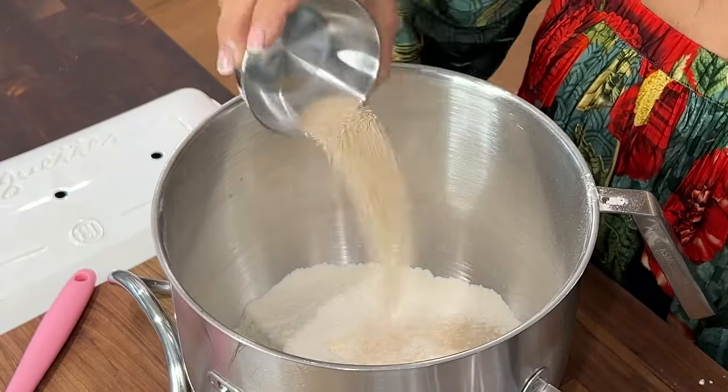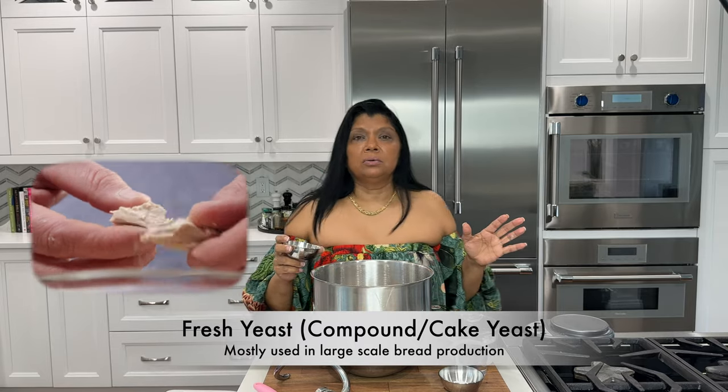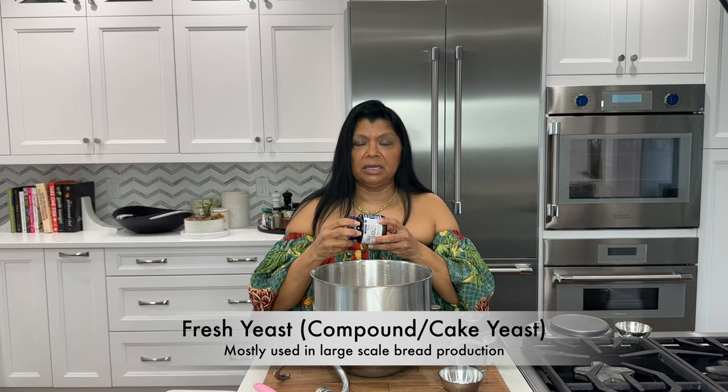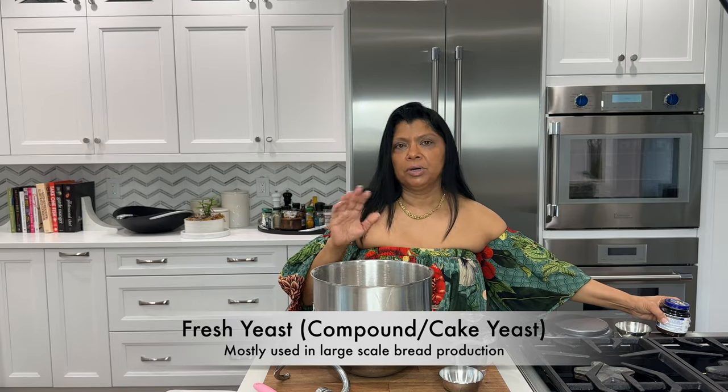I want to add in yeast. In bread baking school we use a lot of fresh yeast, but the shelf life is very short, so I tend to use instant yeast — I'm using this quick-rise yeast here, but any instant or rapid-rise yeast works. You can use active dry yeast, but the difference is you need to bloom it first in a little bit of the liquid and maybe a pinch of sugar.